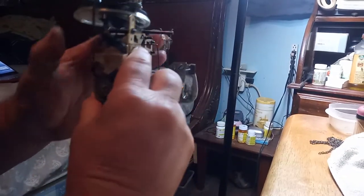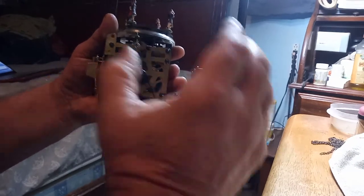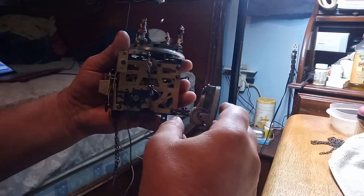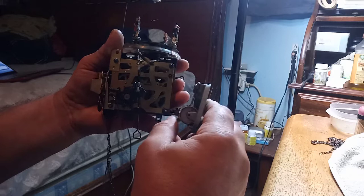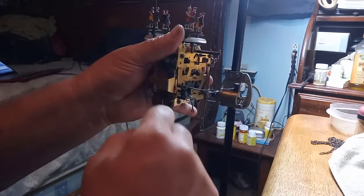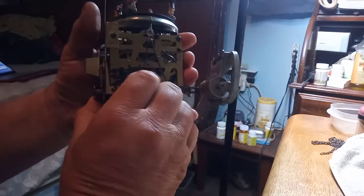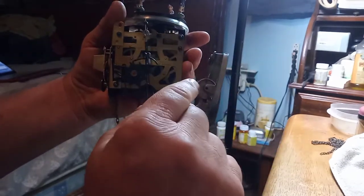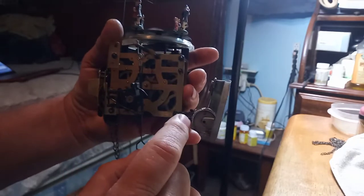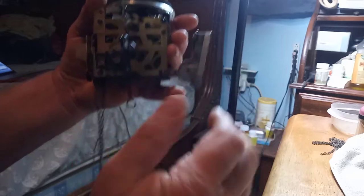Let me put this thing back into the case so I can adjust the music box assembly. Also, with this section stopped, you have to adjust the music drum. I have a black dot on this drum to where the music doesn't play anymore.